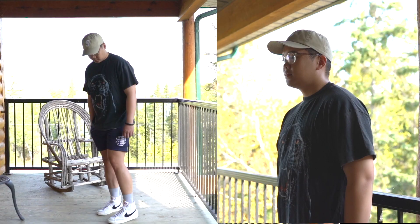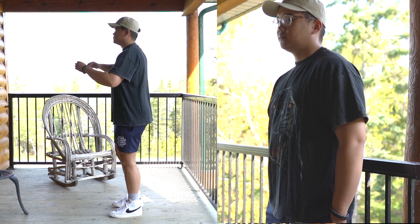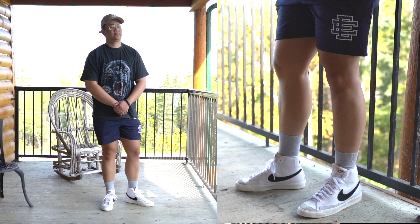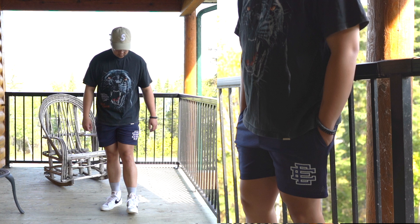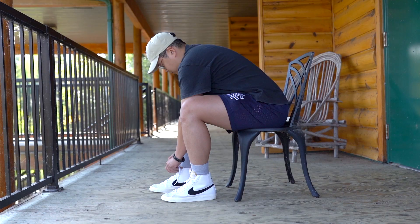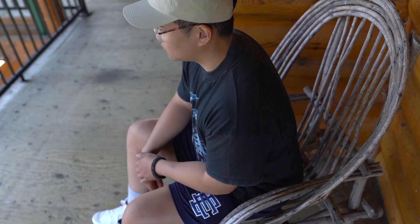For outfit number four, I'm wearing this Supreme S logo cap in the khaki colorway — this is the hat I reviewed in the last video — paired with this Jaguar Represent vintage tee that I got from Represent. I really like the graphic on this; the wash of the tee is that vintage black colorway. On feet I'm wearing the Nike Blazers 77 Vintage Highs in white with a black swoosh. It's a very nice everyday shoe for the summer.